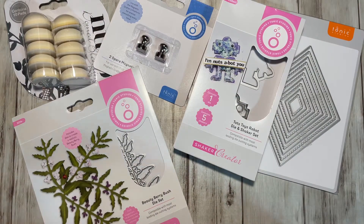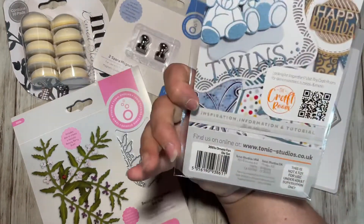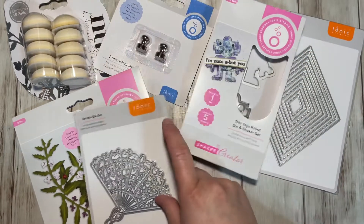And then I have this one — very pretty. It's the Ornate Fan Die Set. Very pretty.